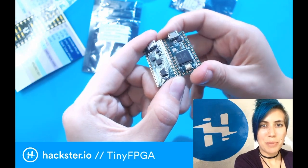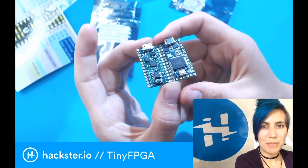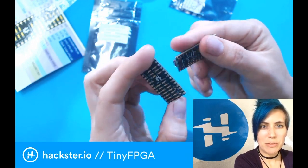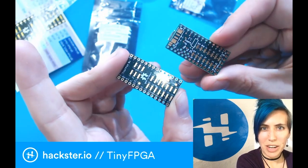You can see that the pin layout is pretty much exactly the same. Plus you have these extra ones down here, but you should be able to drop the tiny FPGA in pretty much anywhere you have the Teensy and not endure too much terribleness.